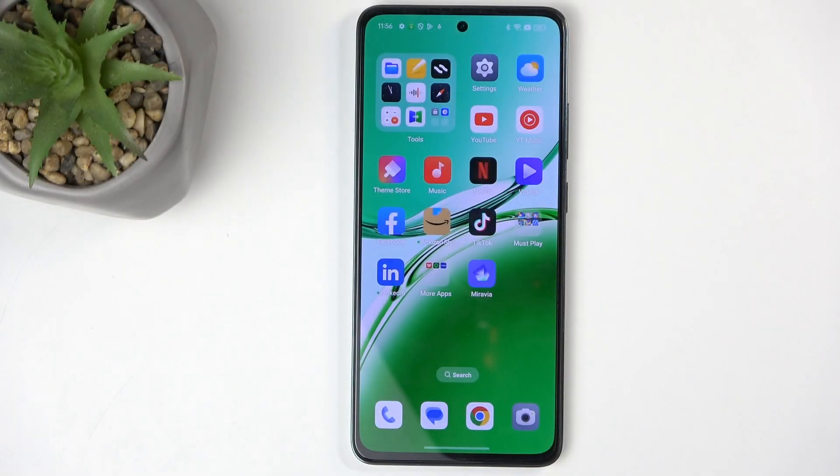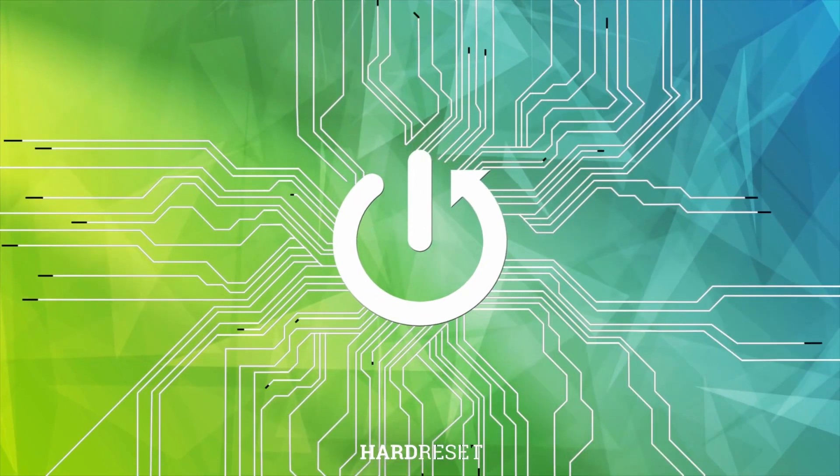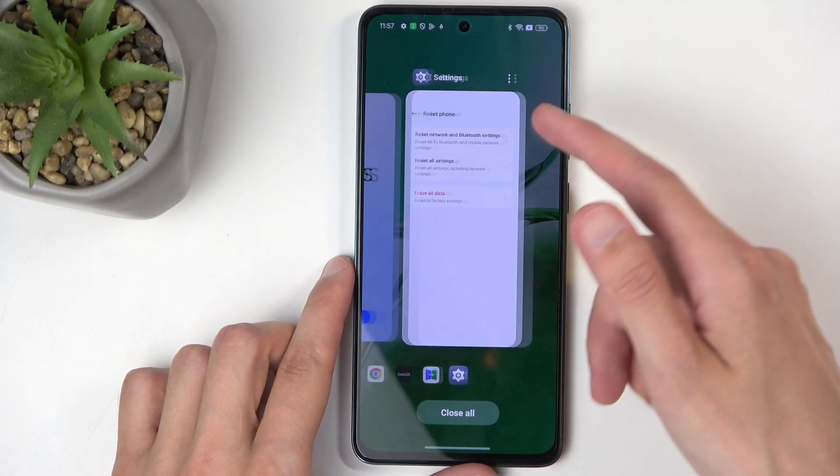Welcome. In front of me is an Oppo Reno 12FS, and today I'll show you how we can hard reset this device through settings. To get started, we will want to open up our settings.